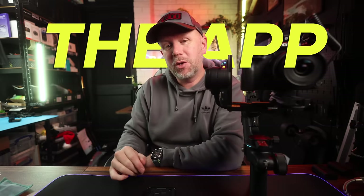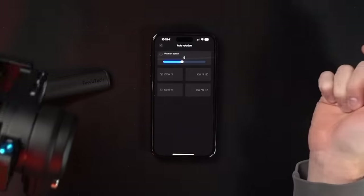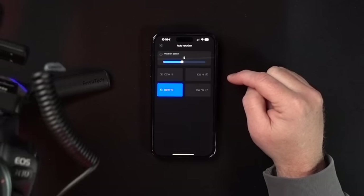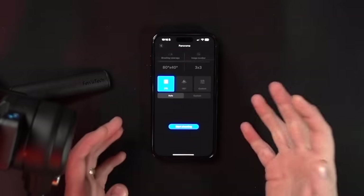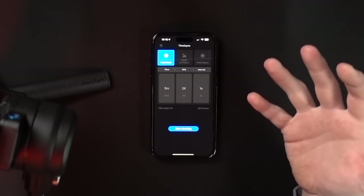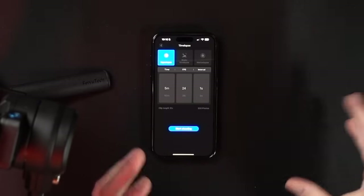The app is pretty impressive as well — there's a lot you can do within it. You download it via the QR code on the box or just search it up. You can go to different scenarios for auto rotation, making the camera rotate in the direction you want. You can program it to do a panorama in 3x3, 180, or a custom panorama for wicked panoramic photos. You can also do motion time-lapse, static time-lapse, or motion hyperlapse, setting the time, frame rate, and intervals between shots.